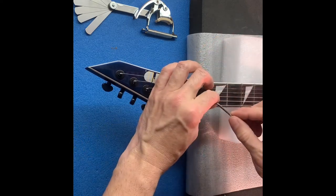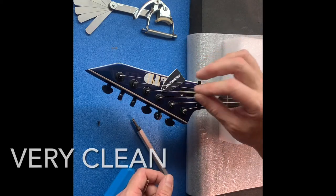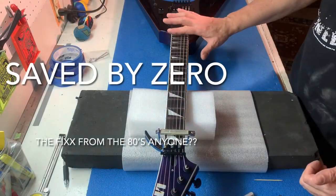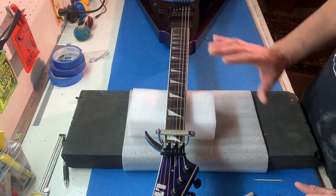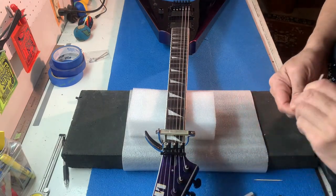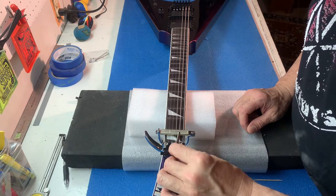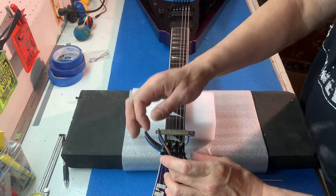One thing I want to say about the guitar is there's not really any buffing dust or anything left on it — they handed it over in really nice shape. The capo's on, but I think we're at pretty much zero relief right now. We're going to go ahead and give this a little turn. When you get the tool in there, you want nice positive solid contact.